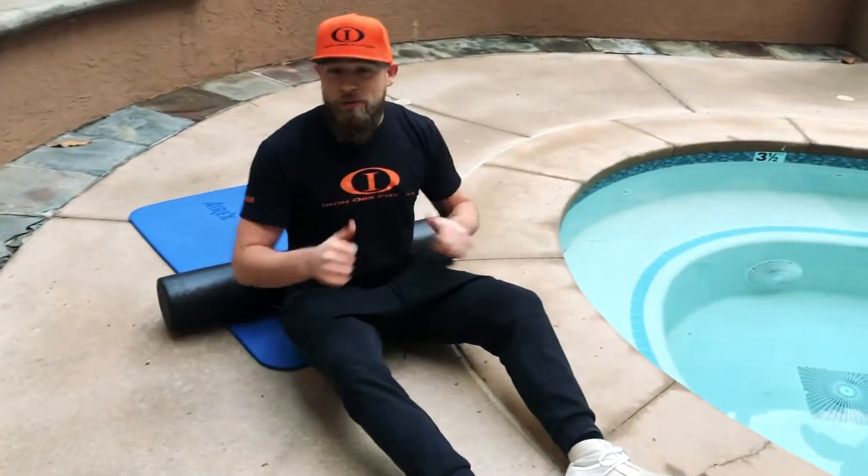Hey guys, what's up? Mark Lampson here from IronRore Fitness. Gonna show you guys two exercises to improve scapular mobility. So if you're a gamer, like myself, you can help out with that.